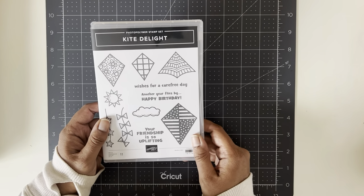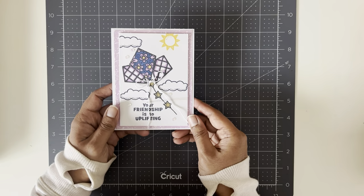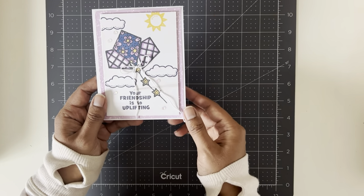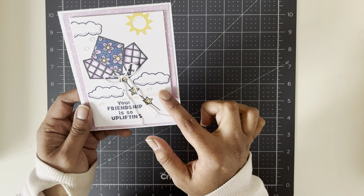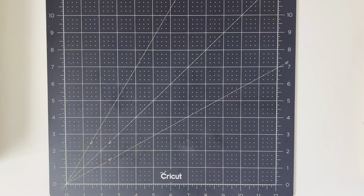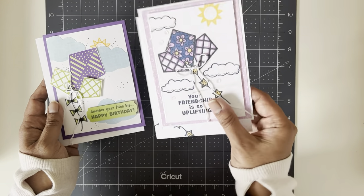I'm going to be using this today. I have made a card with it already, so this is the one we're going to make today but we're going to use different colors. I kind of ruined it — I left my stamp pad open — but it's okay because we're going to make a new one. I did make another one too that I could show you as a sample, but I like this one better, so we're going to make this one.